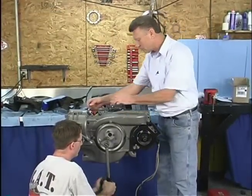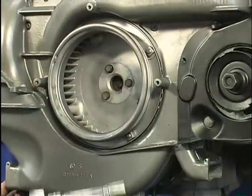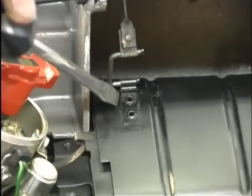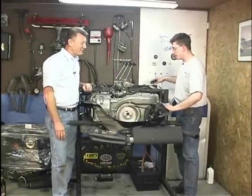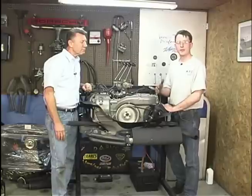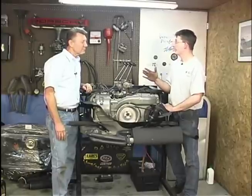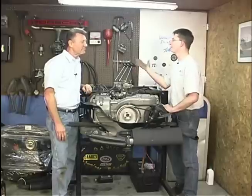Now we're going to be torquing our fan to the hub. Torque for this is 14 foot pounds. Now we're going to be installing our thermostat system. Remember I told you to take this clip off when we disassembled the old engine — now you want to put it back on the same way. With these new cams, you want to run the engine at no less than 2000 RPM for at least 20 minutes of the first break-in for the engine. That helps get the oil to the cam and lube those lobes and lifters. It makes a huge difference in how long the engine's going to last — that's the difference between 100,000 or 150,000 miles.